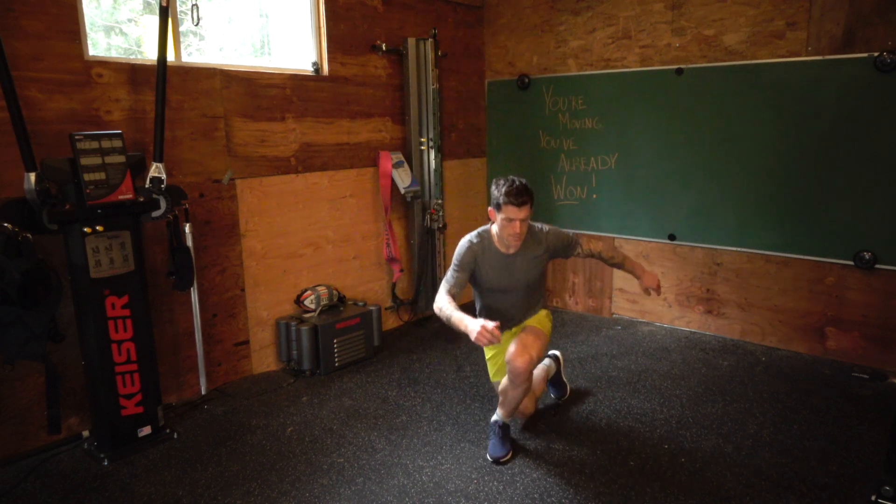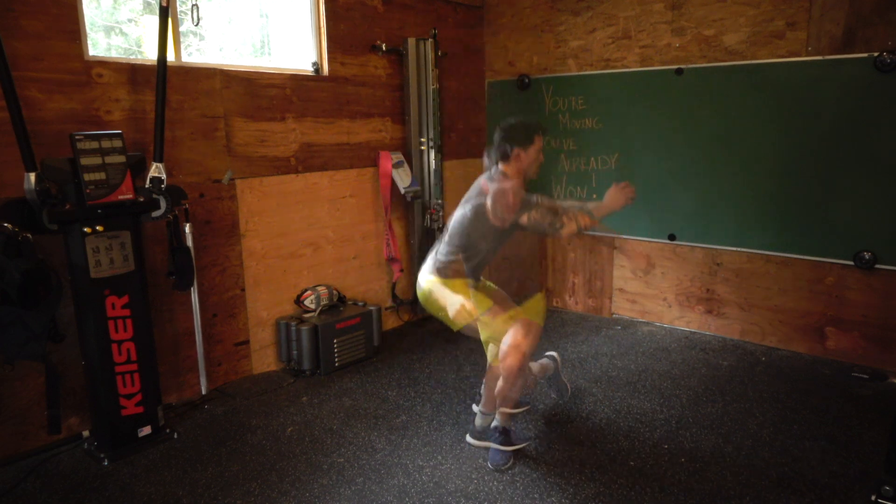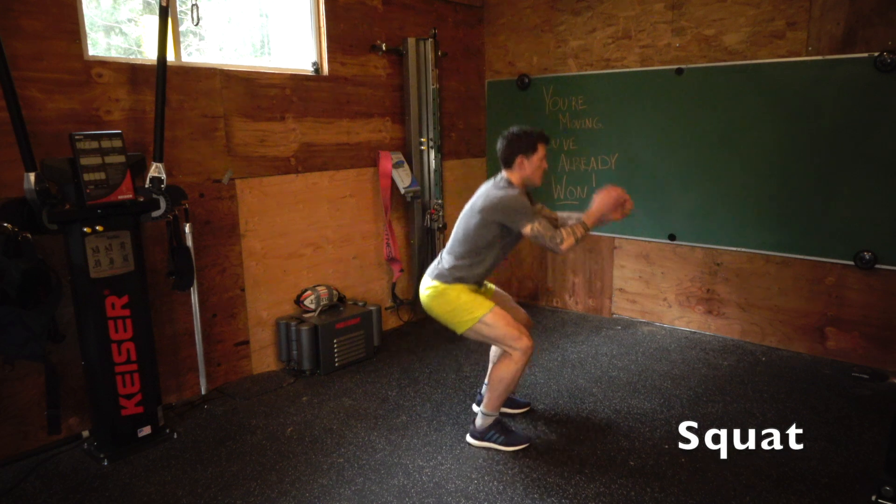Many variations of lunges — you can do the standard, you can do hopping ones, you can do jumping ones, you can tuck the leg behind you and make it hard.